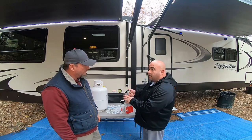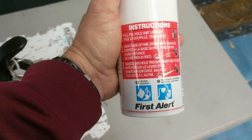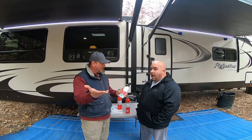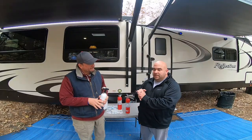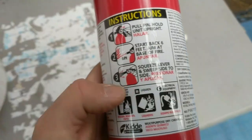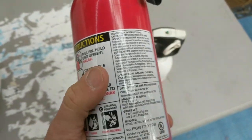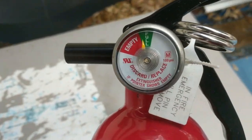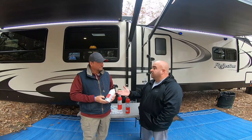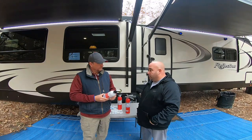Now let's talk about the ABC factor. This one in the RV, mounted to the side of the RV door, is only listed as a BC fire extinguisher. A is anything common combustibles — wood, paper, trash; things that leave ash. B is gas, diesel, kerosene, your flammable liquids. C is electrical fire. So this extinguisher would do B and C — it would probably put an A fire out, but it's not made for an A. It's made for BC fires: flammable liquids and electrical fires.